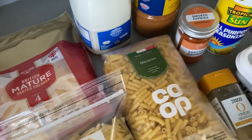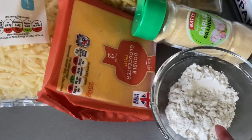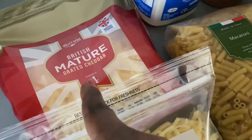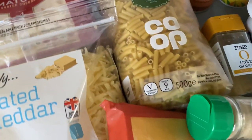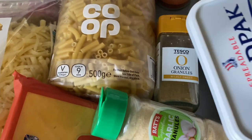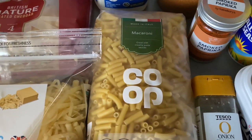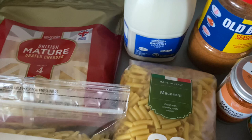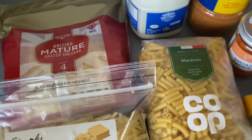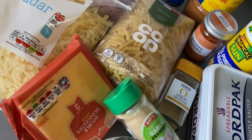For the mac and cheese recipe I'm going to use the following ingredients: plain flour, double Gloucester cheese, grated cheddar cheese, grated mature cheese, garlic granules, onion granules, butter, macaroni, all-purpose seasoning, smoked paprika, Old Bay seasoning, and whole milk. I will list all the ingredients for this recipe in the description box below.